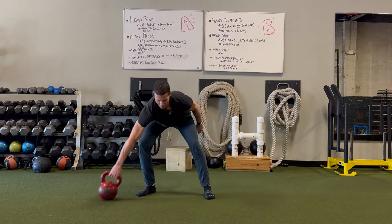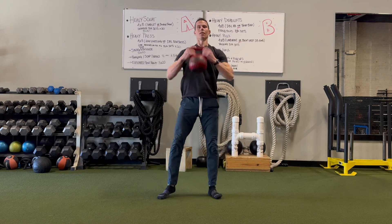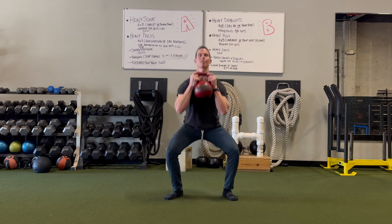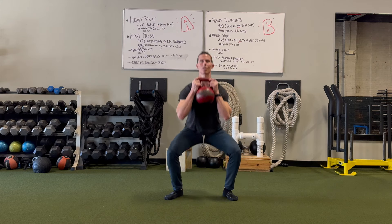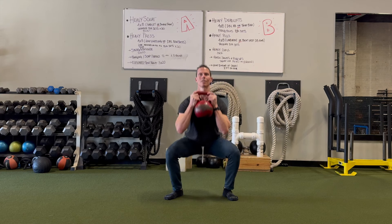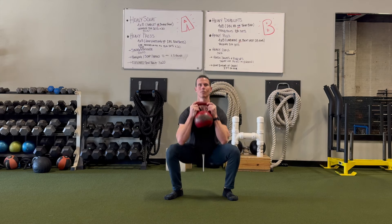Now we do a set of squats — maybe 10, maybe 20, let's not get crazy. We just do a set of squats, which is now vertical rocking. You can see it's kind of the same thing, the same movement.